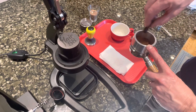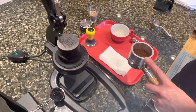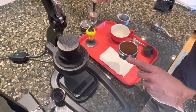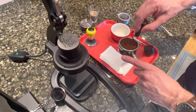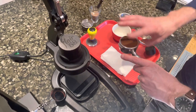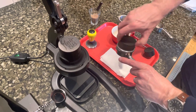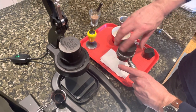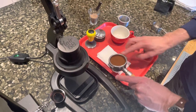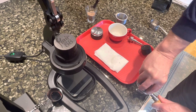I usually just use the tool here for a quick stir, give a quick tap on the counter, and sometimes I'll distribute a little bit more. I do like using this instrument — I know some people say it really doesn't do much, but I think it just makes it easier to tamp. So I just give a firm tamp, nothing too hard.